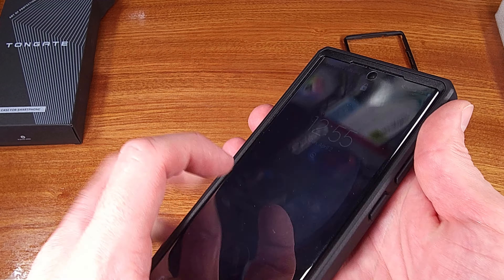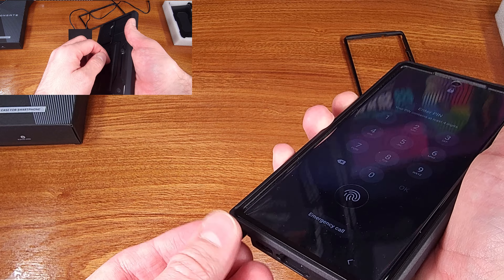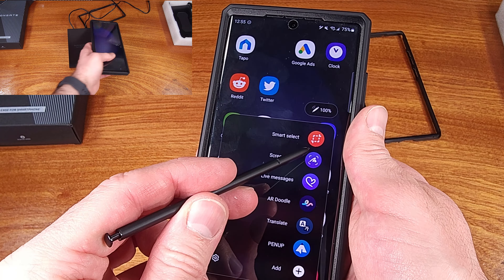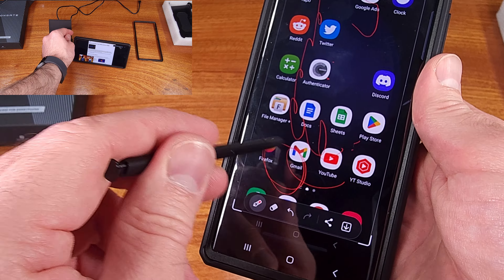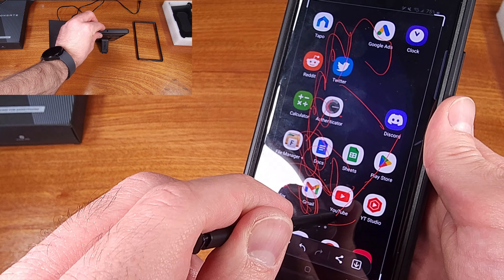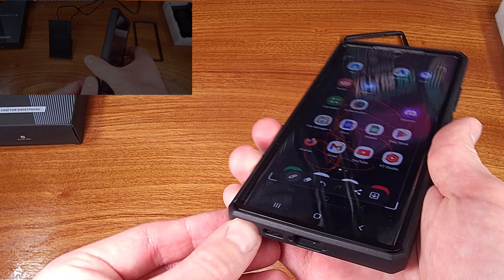In terms of other features this case has, I definitely like that it has a kickstand — I'm a huge fan of kickstands. I'm always putting on videos and wearing my earbuds in my office and house. I like that this will prop the phone up, so when I'm walking past my desk or the counter, I can see a glimpse of the video I'm watching, as opposed to laying the phone flat on a surface and pretty much never seeing the video.